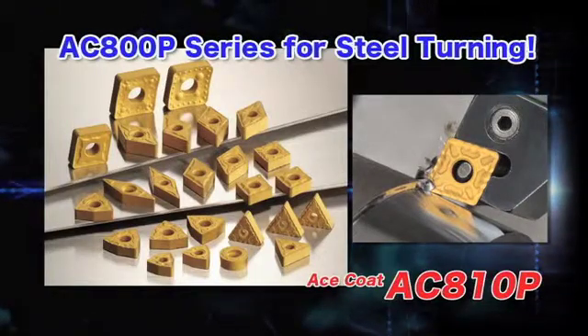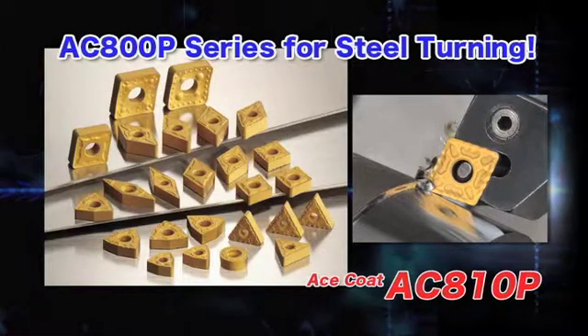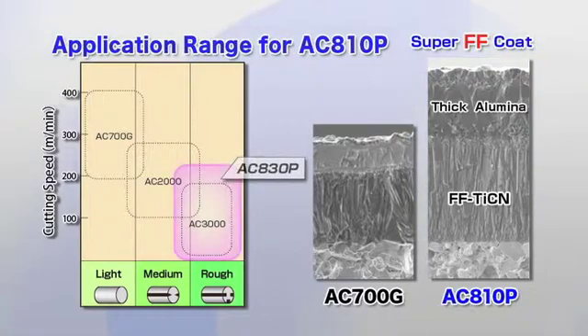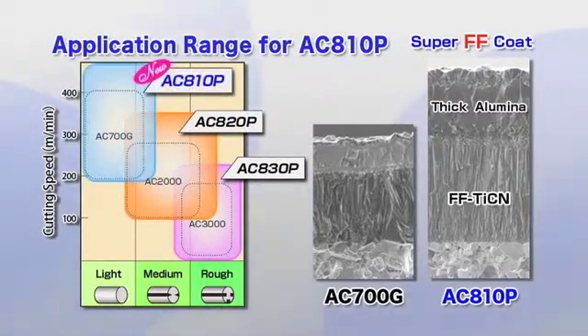Introducing the Ace Coat AC810P, a new Ace Coat grade for high-speed steel turning. The AC810P exhibits a major improvement in wear resistance and stability with its thickened layer of Super FF coating and special surface treatment technology.